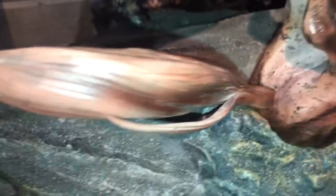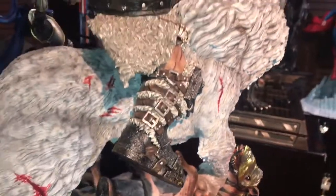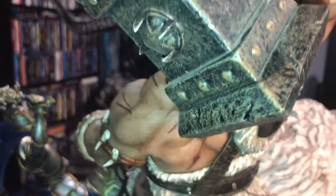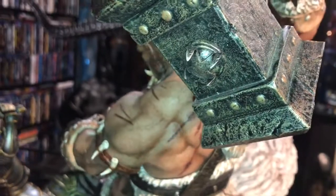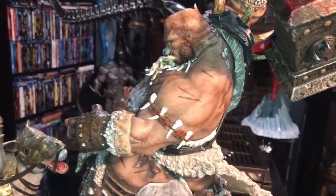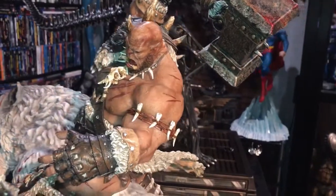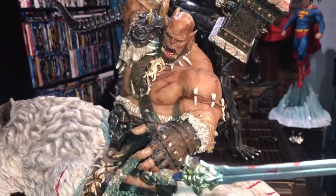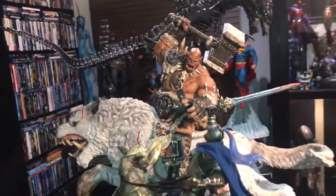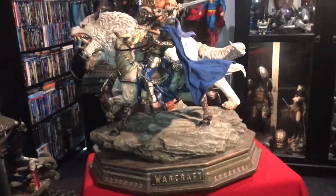In my opinion, Matrix Studios really stands out due to the fact that on top of their pieces being massive and extremely heavy, it's the detail that really stands out with this company. I've been following Matrix Studios for quite some time, and for me to now have two of their exclusive-type pieces and see them like this in hand — I'm just very happy I jumped on board with this one.